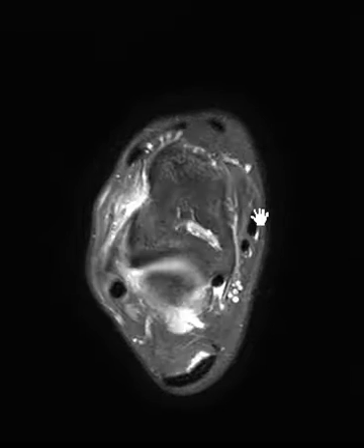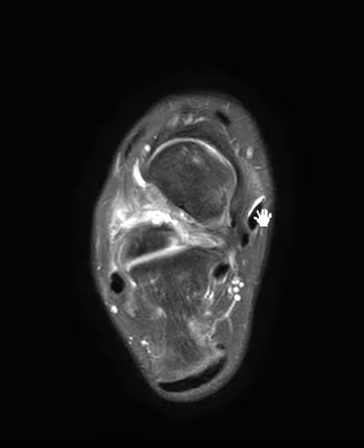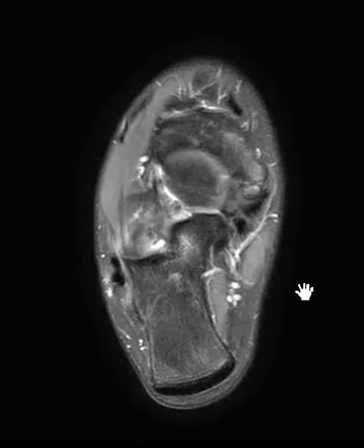Hello, this is Dr. Gay from First Look MRI. This is a 14-year-old male who had injured themselves six months ago playing soccer. They have continued pain and are worried about a lateral ligament tear — probably the typical anterior talofibular ligament tear.